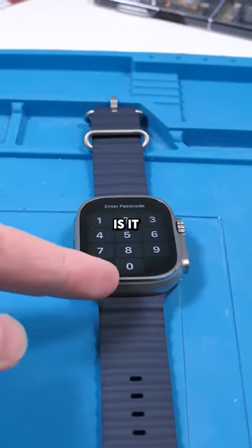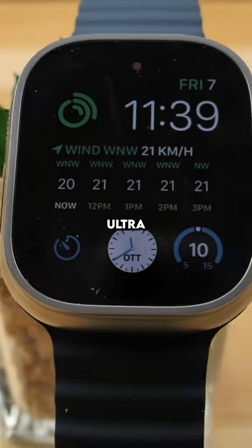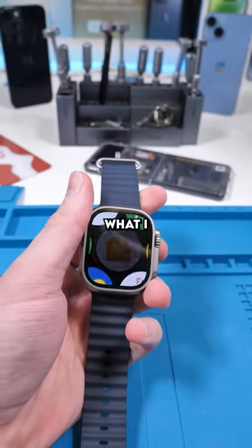The Apple Watch Ultra. Is it worth it? I've been using the Apple Watch Ultra for a few days now, and here's what I found.